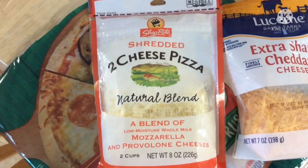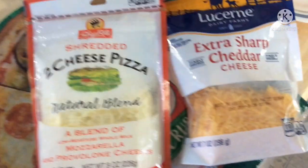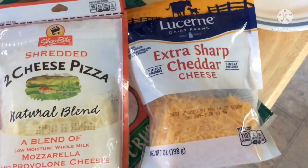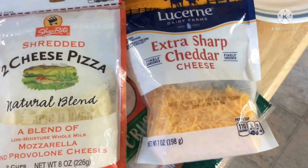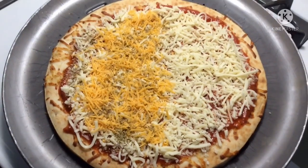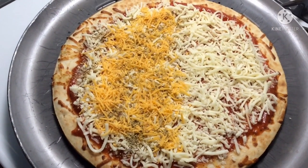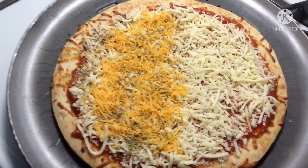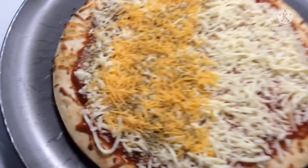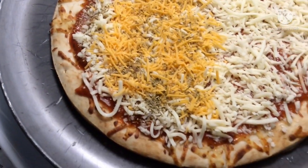Then we use two-cheese pizza cheese — it's got a blend of mozzarella and provolone, and we'll also put a little bit of extra sharp cheddar mixed in. The cheeses are on. It's half with the extra sharp cheddar based on family taste, and the extra sharp cheddar side also has some extra oregano seasonings.